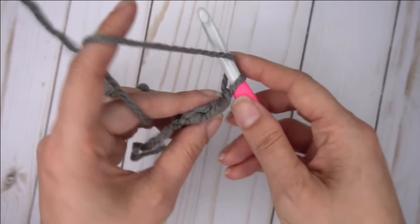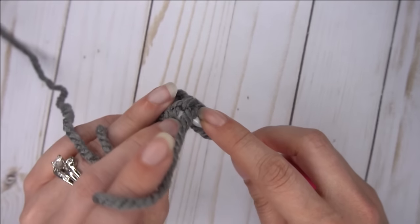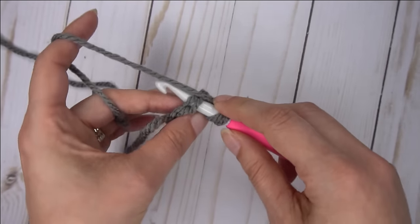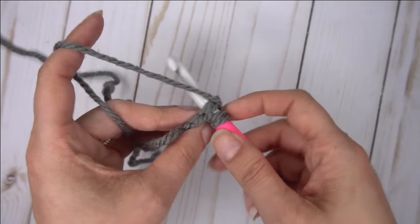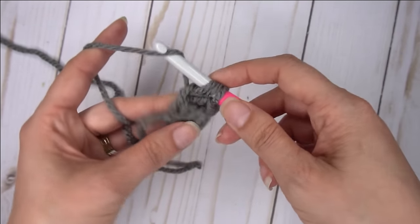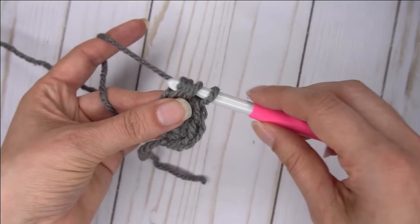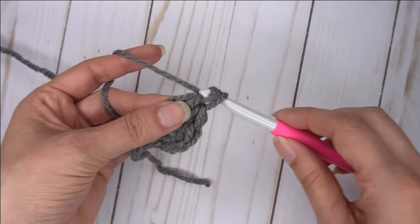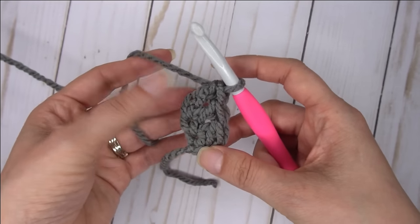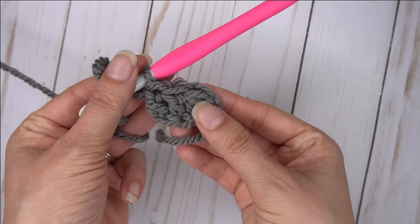Yarn over and pull through two, yarn over and pull through two. And that's it — let's do some more. Yarn over, go into the bottom — both sides of that last stitch that you just completed — and pull up a loop. Make sure that loop is nice and tall. Yarn over, pull through one. Yarn over, pull through two. And yarn over, pull through two. That's it. So now we have three foundation double crochets. Let's make some more.